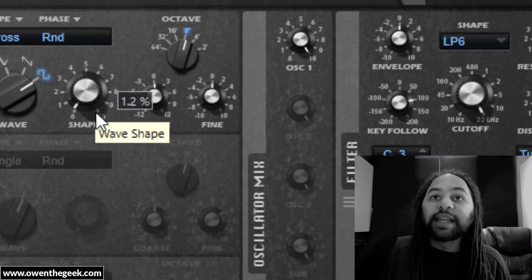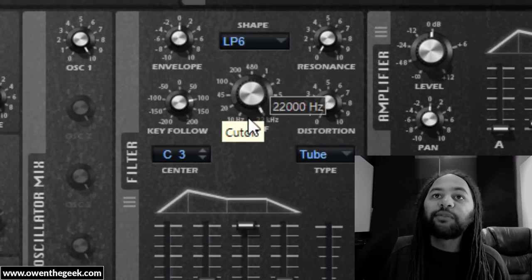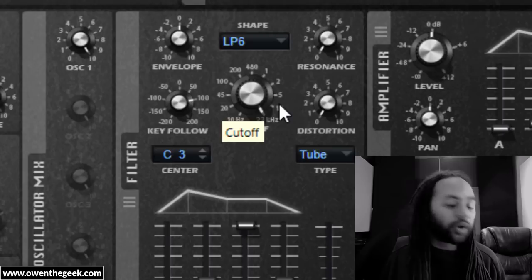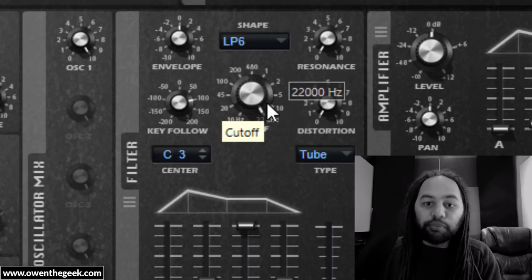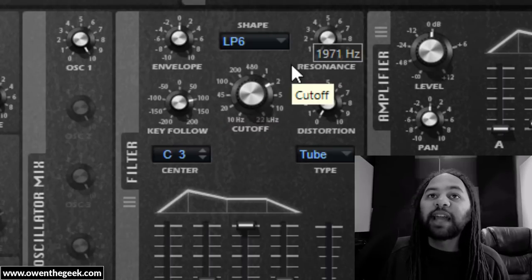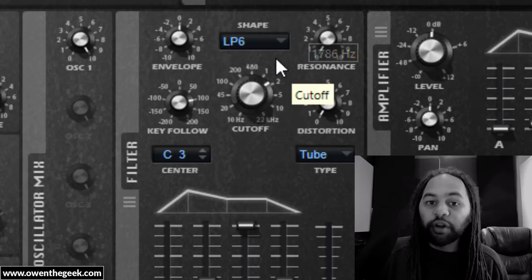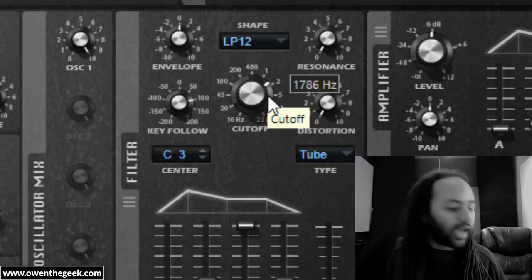One thing to note is that I have my filter in key follow mode — 100% key follow mode — which means that the cutoff is following the note that I'm playing. The higher up the key range I play, the brighter the sound, and the lower down the key range, the duller the sound. If I didn't have that on, the sound would be a lot brighter and harsher. You can also mess around with different filter types for slightly different characters.